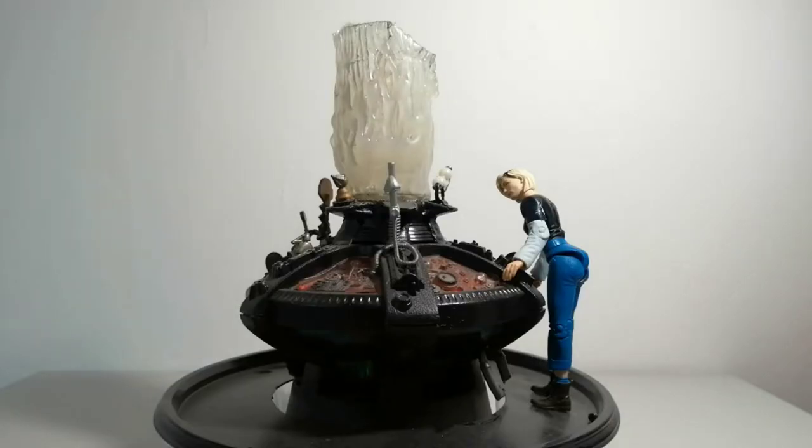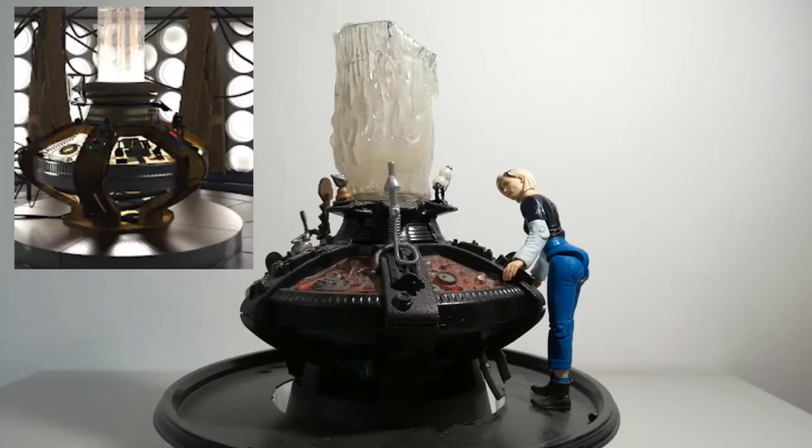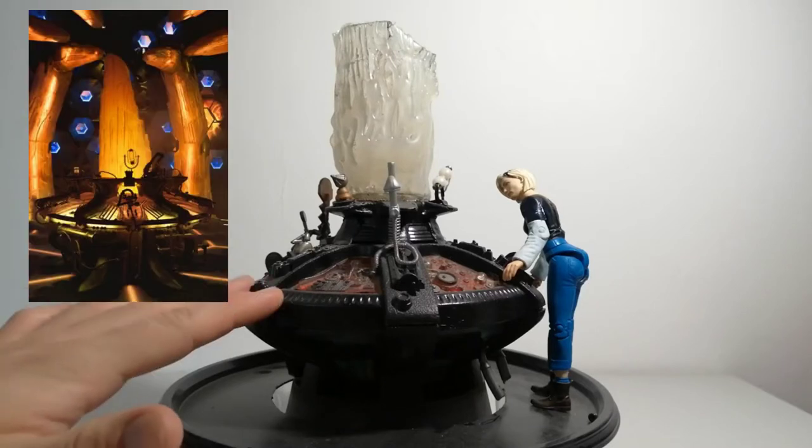Hello and welcome to another custom figure video. Actually today is not a custom figure at all — it is my 13th Doctor console. I did this because I had a spare 10th Doctor console and couldn't think of much else to do with it. A War Doctor console just wasn't different enough, so I decided to do this one.